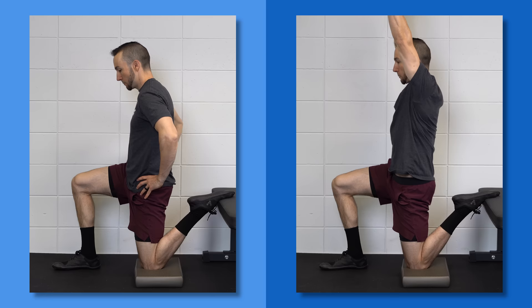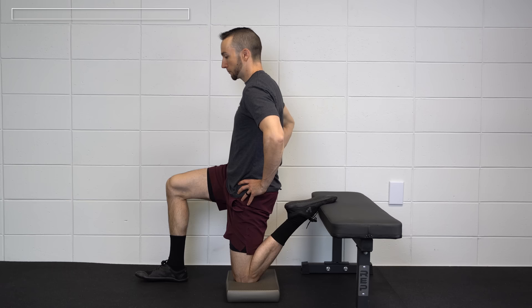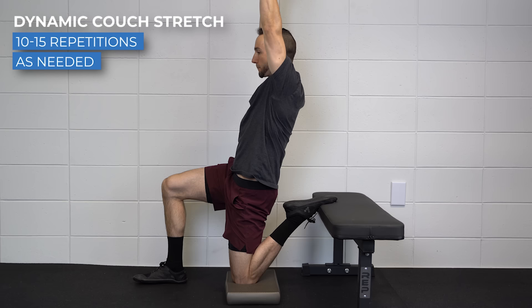All of these place an emphasis on improving knee flexion range of motion with the hip in flexion. But another consideration is working on knee flexion with the hip in neutral or an extended position. Two options. First, a dynamic couch stretch progression: while kneeling, elevate your back foot, squeeze your glutes and tuck your tailbone, and rock your butt back towards your heel. Slowly move in and out of this position. To progress, perform the same movement but lift your arms overhead. Perform for 10–15 repetitions as needed.